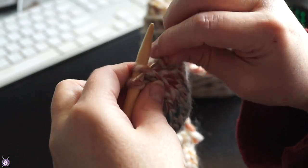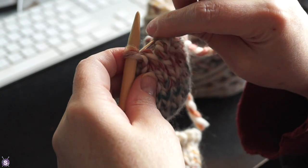I then ran the yarn tail through the last few stitches, pulled tight, and secured it inside the mitten.